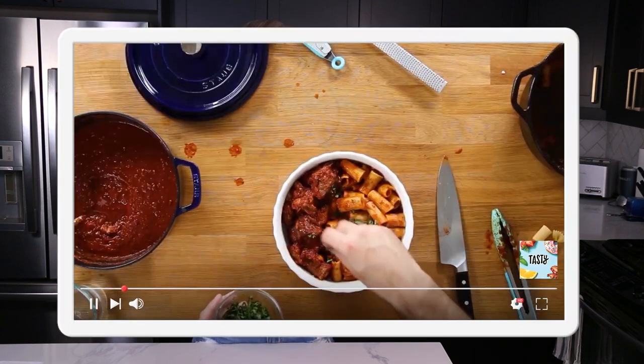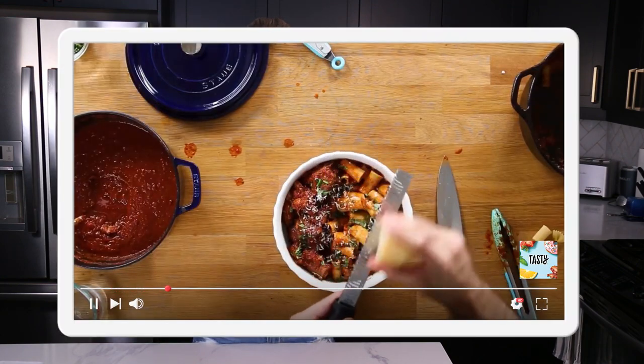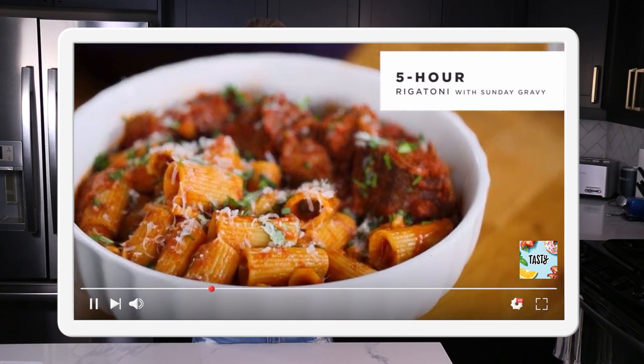What Andrew put together for this five-hour recipe is a Sunday gravy. It's very rich, very luxurious, and it has all of these incredible ingredients that meld together in a saucepan for five hours, hence the title. Since pretty much everything is going to be done over on the stove because we're simmering it for a long period of time, let's go over this way and switch cameras.